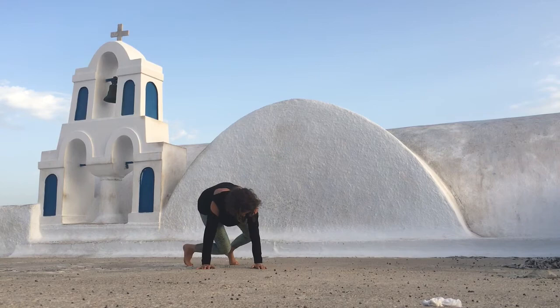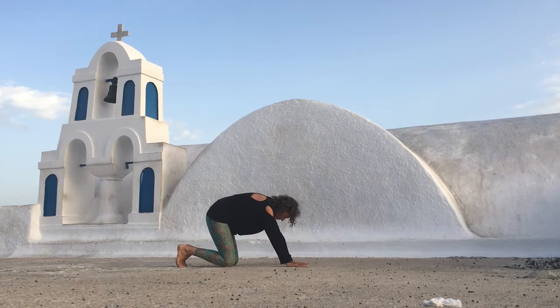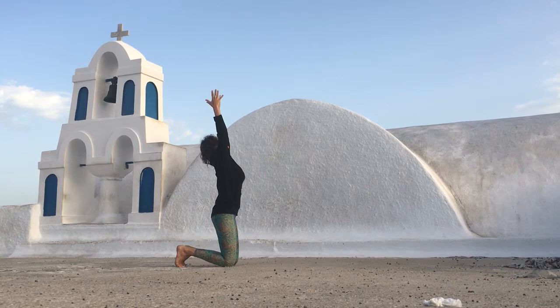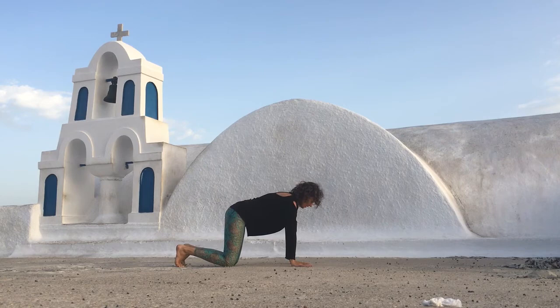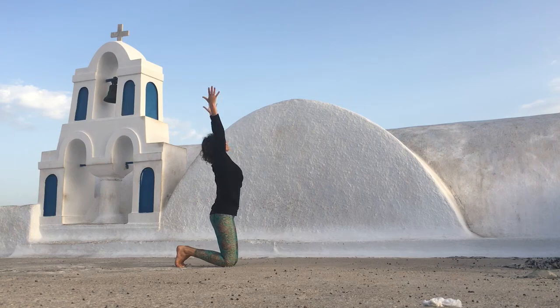Take your hands forward and come onto your hands and knees. From here, as you inhale, drop the belly and look up. As you exhale, round your back and sit back onto your heels. Inhale, float the arms over. Exhale, bring your hands back down underneath your shoulders. On the inhale again, melting your heart, looking up. Exhaling to round and sit back. Inhale, float the arms all the way up. This time as you exhale, lean back. Inhale to come back up. Exhale, lean back.